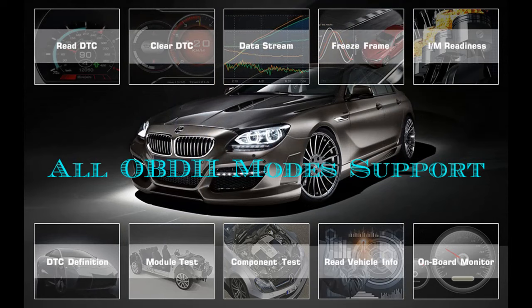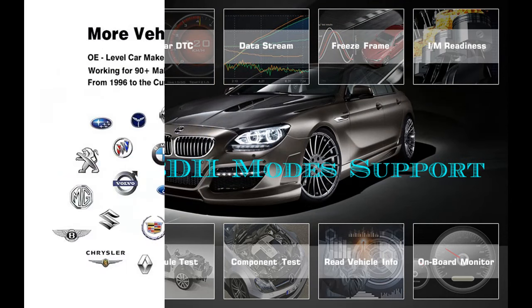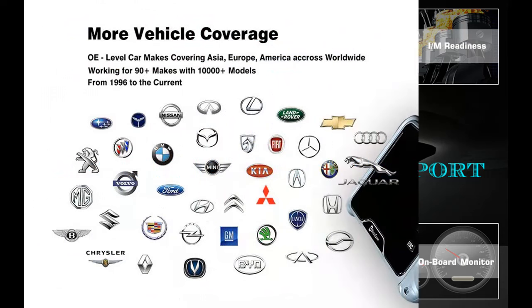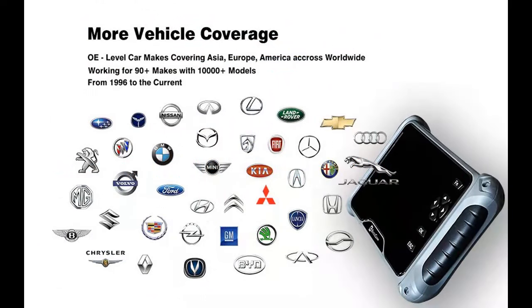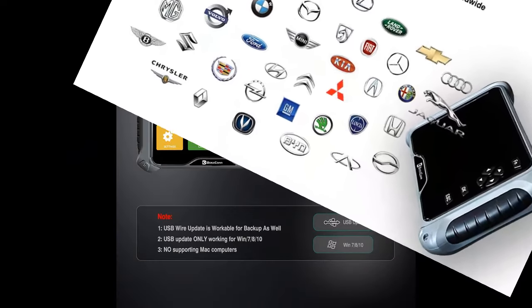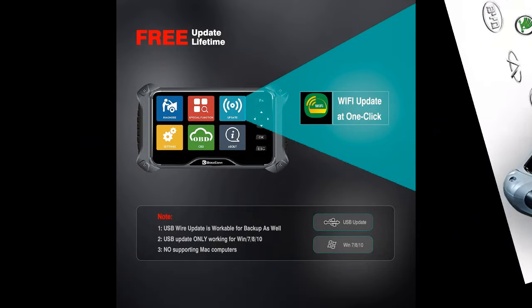Bidirectional Control and Active Test: Active Test or Bidirectional Control allows you to request or command an actuator to perform specific tests, such as turning the fuel pump on and off, cycling the AC clutch on and off, and performing an Evaporative Emissions Leak Test. By doing this, you can efficiently detect the working status of the vehicle's actuators for proactive troubleshooting and ensure safe driving.